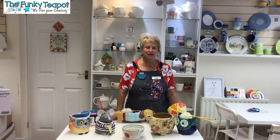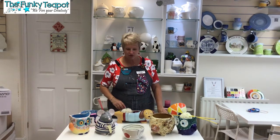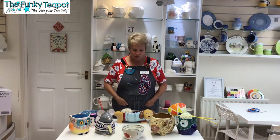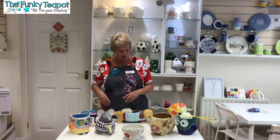Hello, it's me again, Linda from the Bunky Teapot, and today I'm just going to talk to you about yarn bowls. We've got a selection of yarn bowls for all you knitters and crocheters.